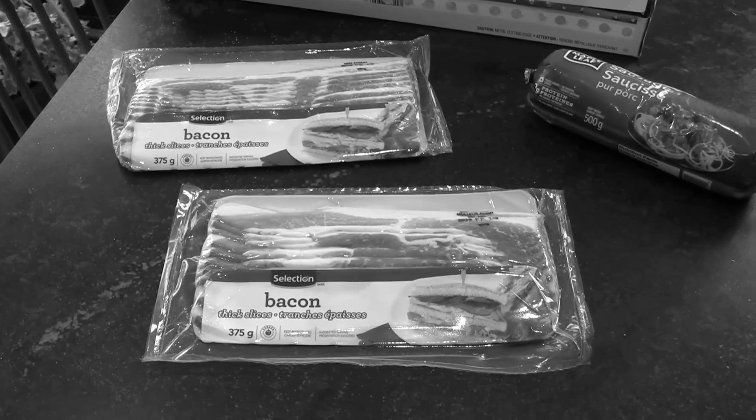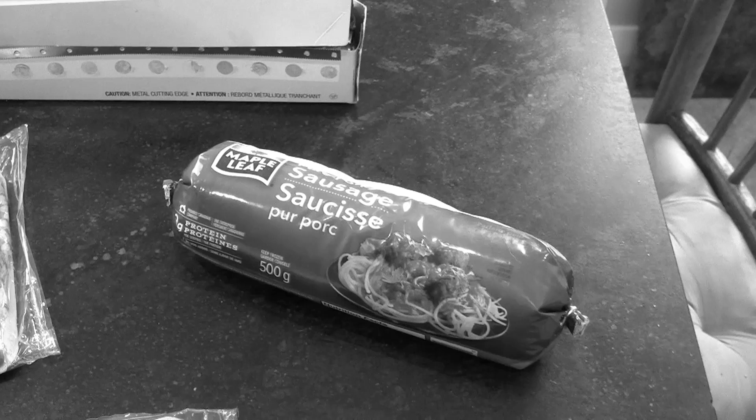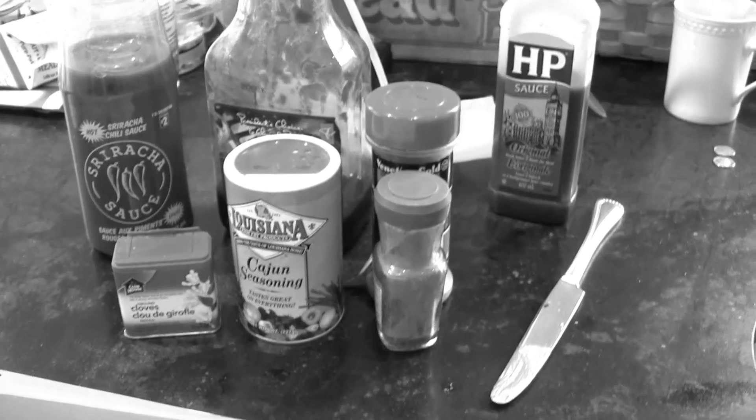The major ingredients are bacon — in this case a thick sliced bacon — and pork sausage meat, not sausages. Pork sausage meat comes in a tube. Many people use it to stuff turkey. If you can't find pork sausage meat, substitute ground pork. The final ingredient is a cacophony of herbs and spices, depending on your cultural needs.